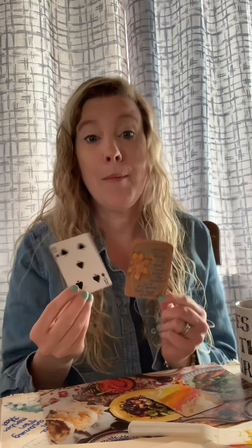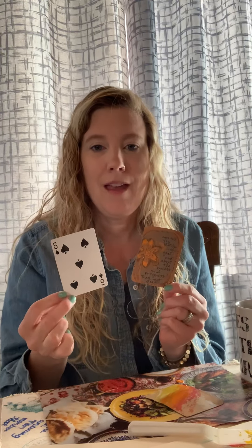We're gonna be making artist trading cards, also known as ATCs. They are small little pieces of art — they are two and a half inches by three and a half inches, the size of a playing card or a baseball card. They were created by artists — I don't remember the year — but they were created to be traded.